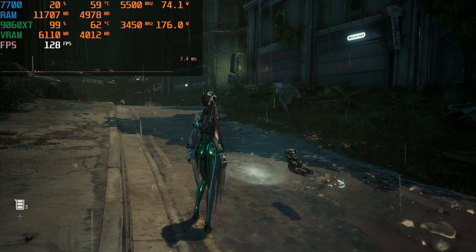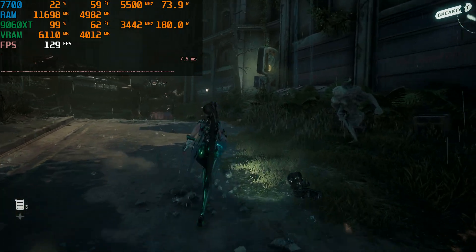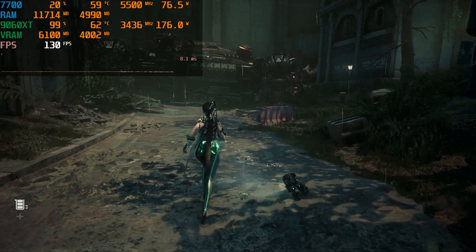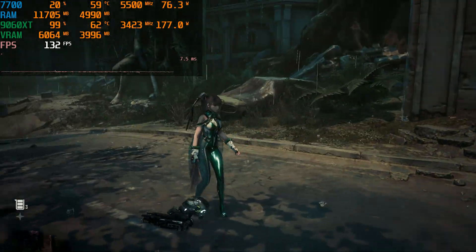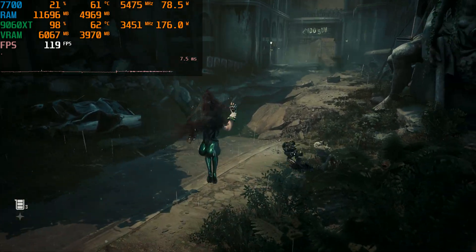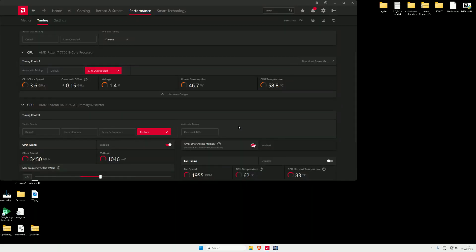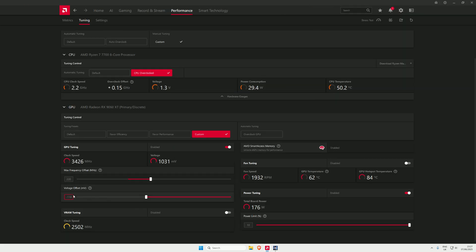A little bit higher — 3450 now. I'll push the voltage a little bit more but it might crash, so if it does crash I'm just going to end it. Leave any comments below just in case it does crash.